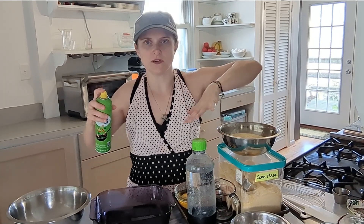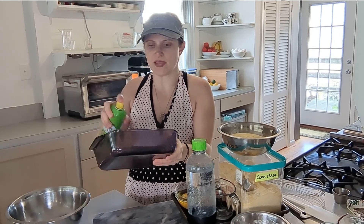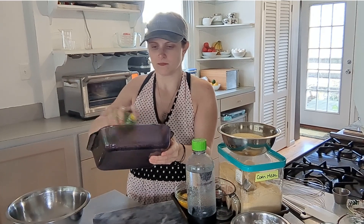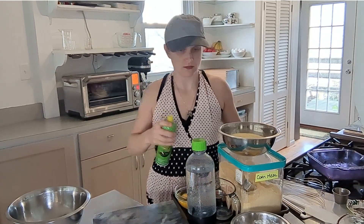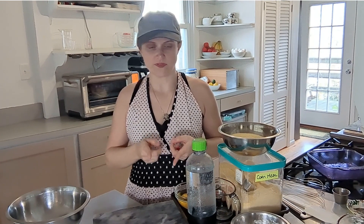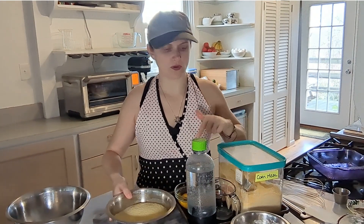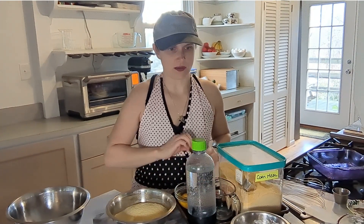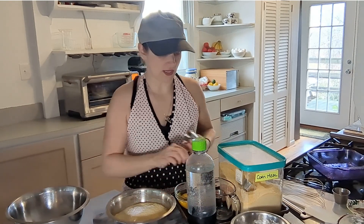The station here has a lot on it but that'll be remedied very quickly. I'm going to spray my eight by eight pan and set it aside. The oven is preheated to 350 degrees and now I'm just going to whisk the dry ingredients — that's cornmeal, baking powder, and salt.